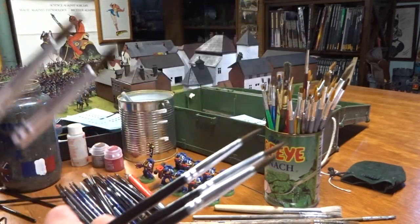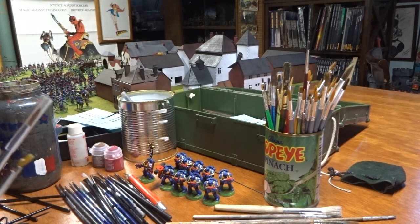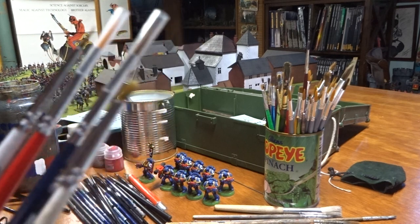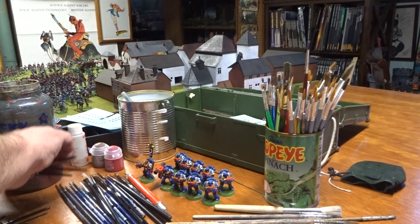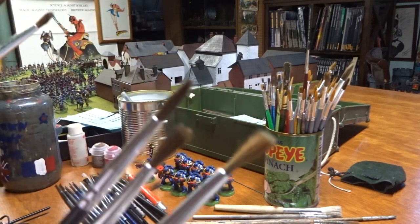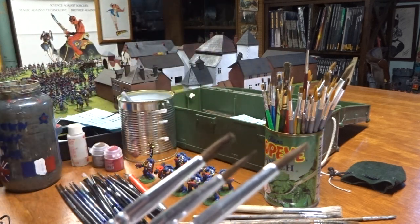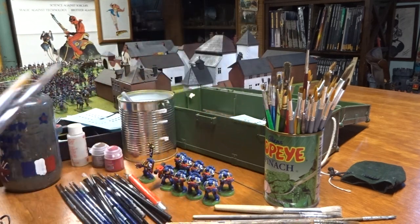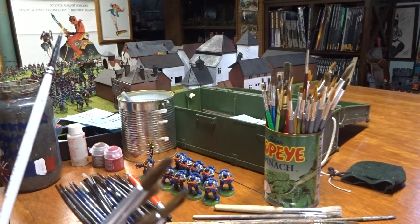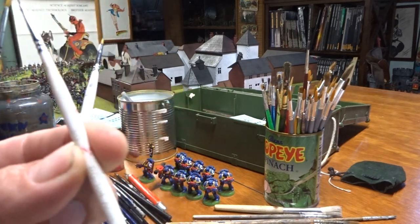You can tell these have been used quite a bit because they're folding over, but they still have life in them. You want several detail brushes. So there are three types: thick brushes for foundation paint, medium brushes for big details, and then smaller high-point brushes - usually triple-zero or size one.